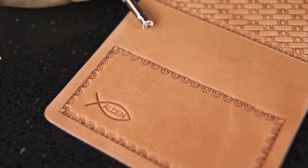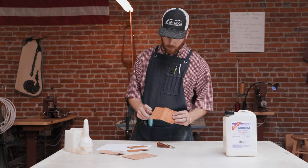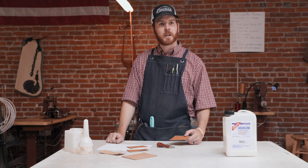Hey, Tim Alden here from Burns, Oregon. A while back we had a tool of the week for our basket stamp and border stamp on a simple little wallet, so we just thought we might as well show you how to put it together.